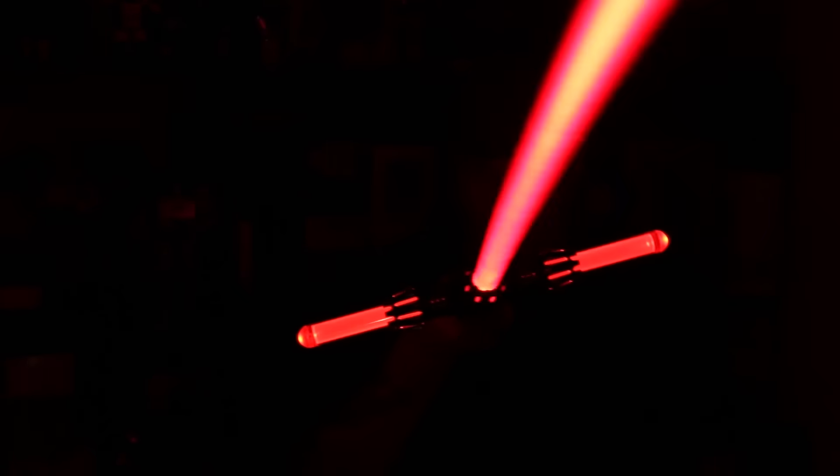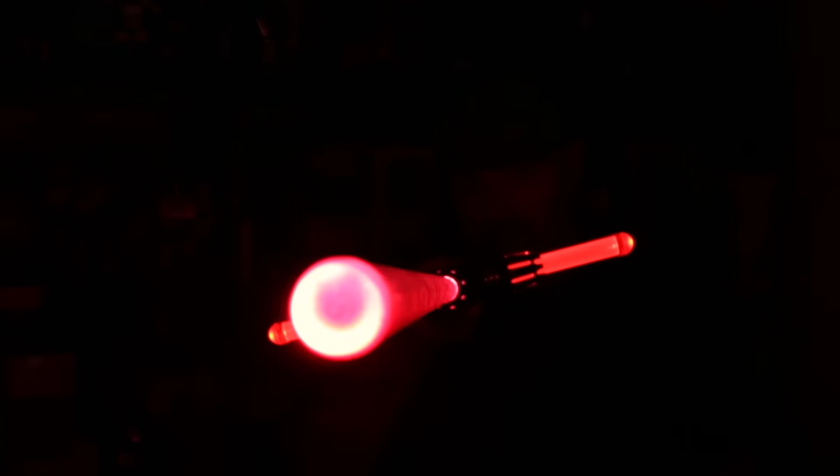Before we go, I'm going to turn off the lights and see what it looks like in the dark. So that's the Ultra Sabers Renegade SE, available now at Ultrasabers.com. This is Mike Fahey with Toy Time, and I'll see you next time with something a little less dramatic — because it really doesn't get any more dramatic than this.